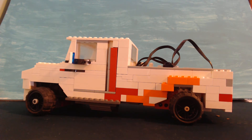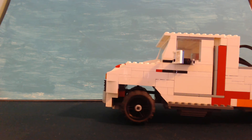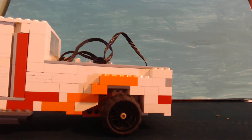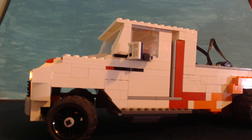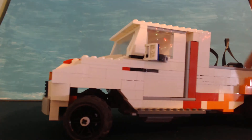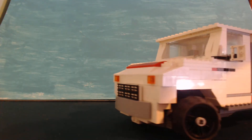I can control steering both ways, and I can control whether it goes forward or backwards. And also lights — if I lift this back end up, you can see them.